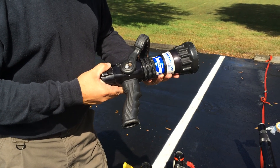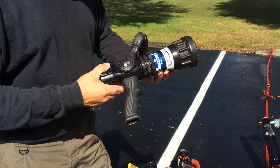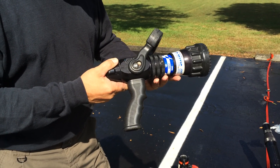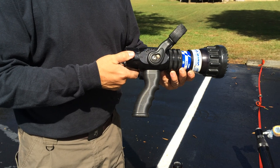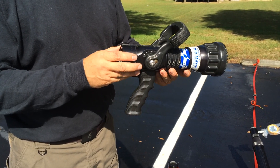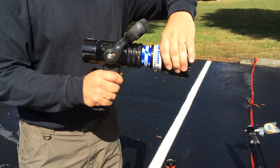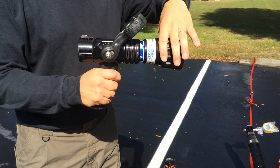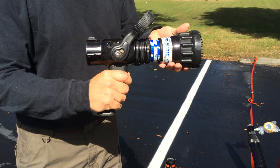This morning we're going to be flow testing an automatic pressure control nozzle. Prior to flow testing any nozzle, you want to conduct a field inspection in accordance with NFPA 1962. Essentially what we're going to look for are that all moving parts move freely, such as the bale handle, the shaper — that it moves from straight stream to fog, all the way to flush, and back without any restriction.